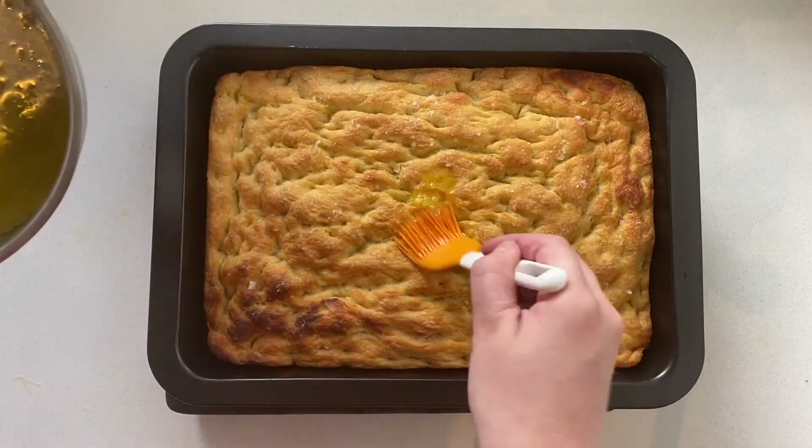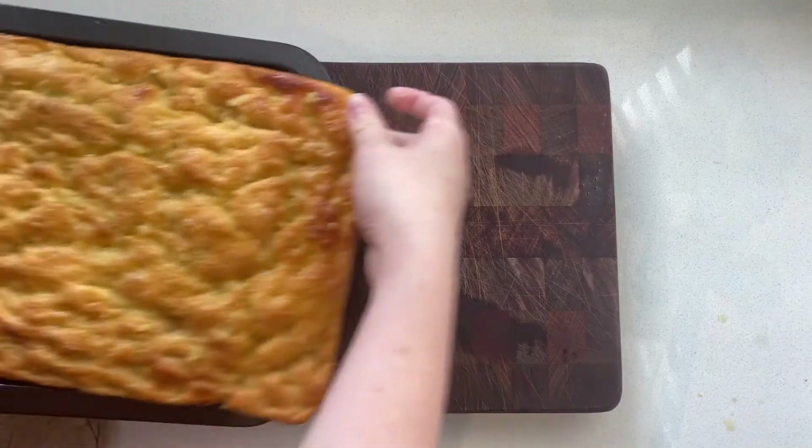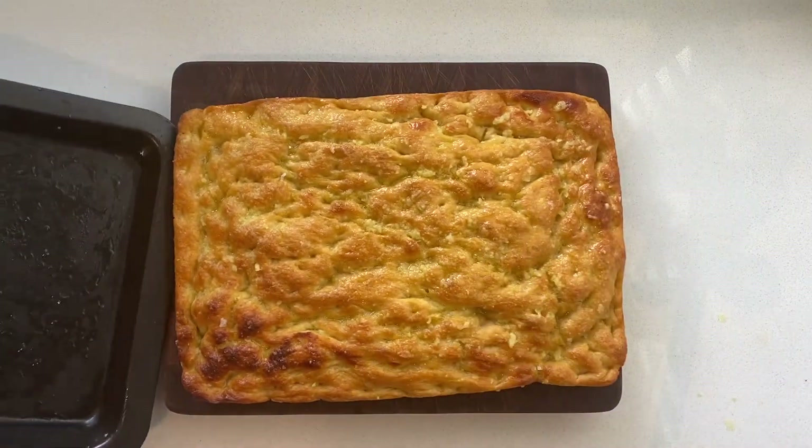Brush the melted garlic butter over the top of your bread just before you're ready to serve, then take it out of the tray and cut it into pieces.